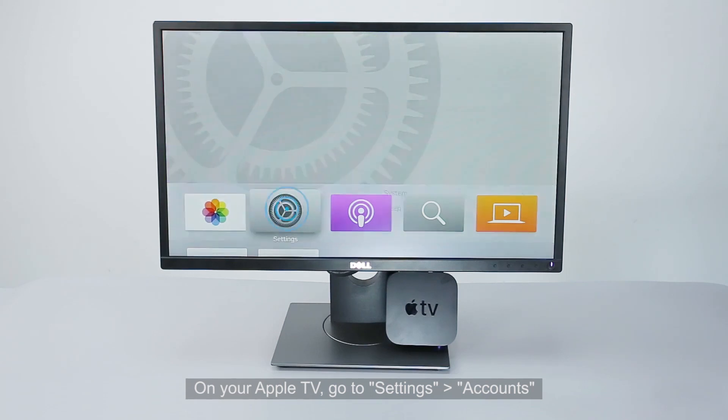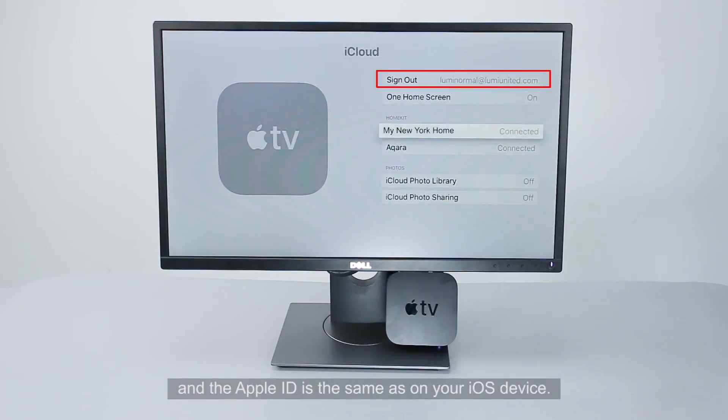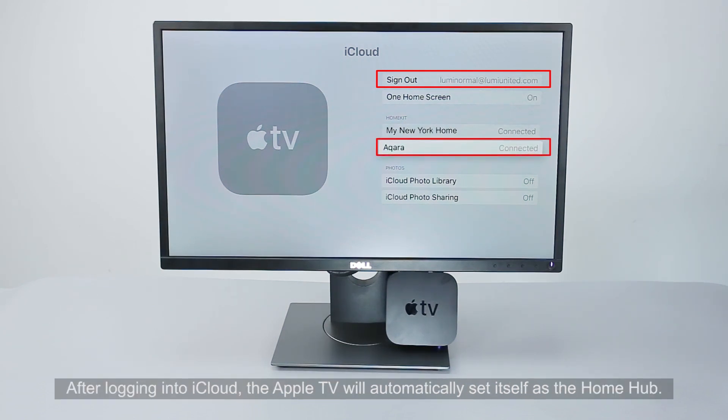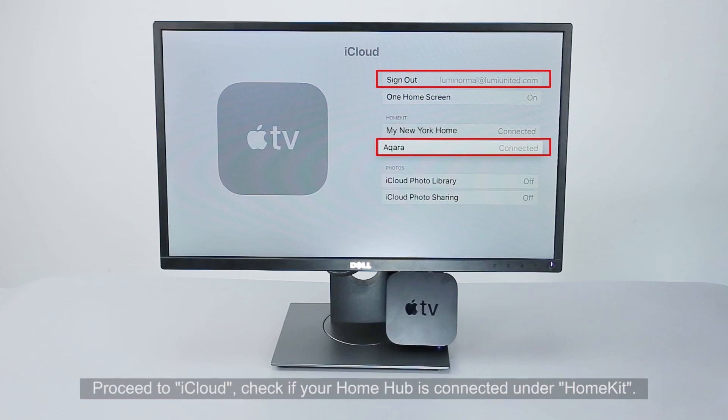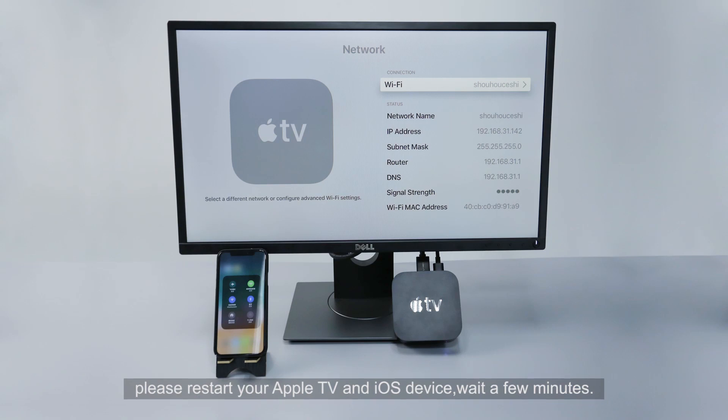On your Apple TV, go to Settings, Account and ensure you have logged into iCloud and the Apple ID is the same as on your iOS device. After logging into iCloud, the Apple TV will automatically set itself as the Home Hub. Proceed to iCloud and check if your Home Hub is connected under HomeKit. If you do not see HomeKit, please restart your Apple TV and iOS device.